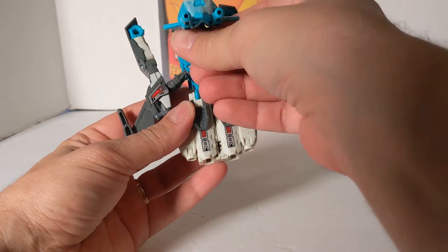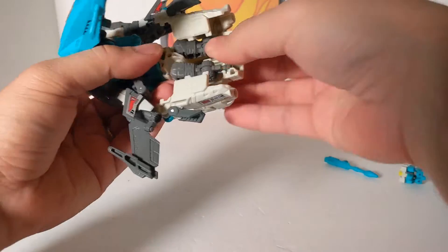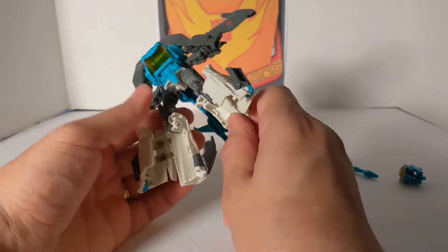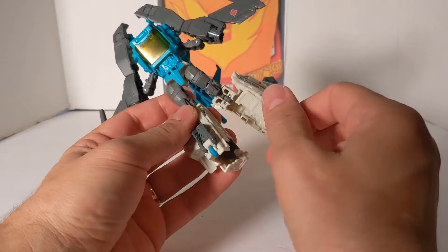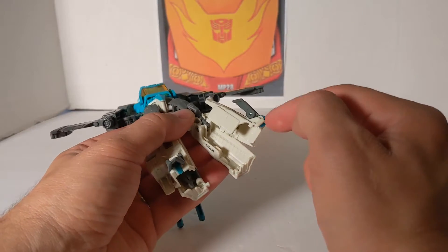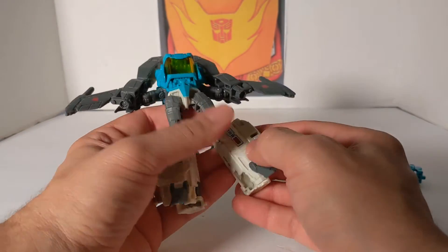Now for the feet — very familiar design. Pull these panels out, swing the whole feet back, separate them, the tail fin folds in, fold that, fold the feet down. Now the feet design is new — you've got two slots and two tabs. Usually you take the foot and fold it inside, but this one's a little different. So now we've got half the figure.